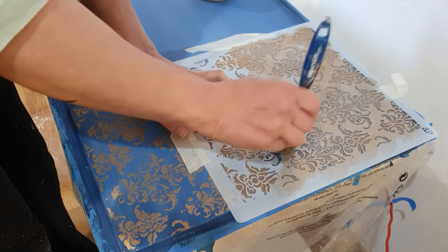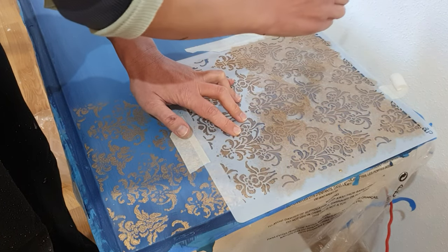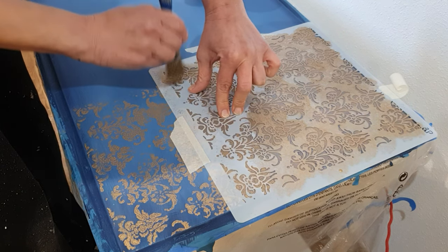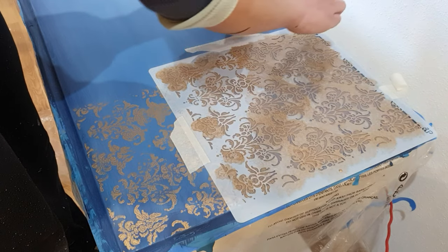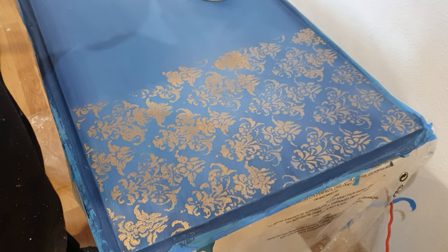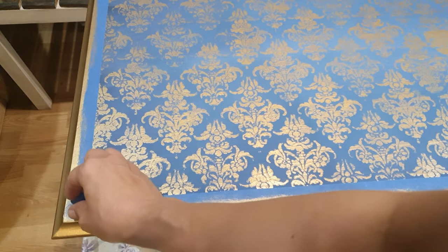I covered the whole table with the stencil. My first idea was to have only a tiny bit of stenciling - top left corner and bottom right - but when I did that I didn't like it, so I decided to cover the whole top. I was super lucky because the piece of stencil on one side and the other side joined seamlessly - you absolutely cannot tell where one part ended and the other began. I also lost footage of painting the top edge with that same metallic paint.